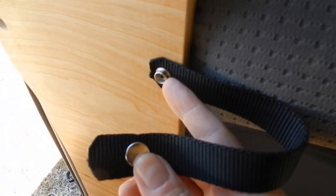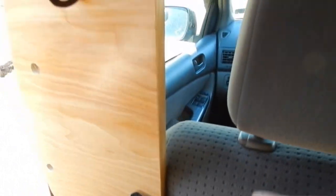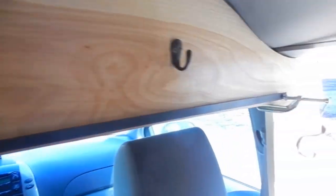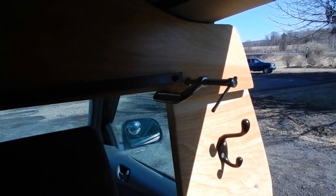Customizing a van is much easier than one would think. All you need is basic carpentry skills. I created this header after tracing out cardboard templates to give me the exact fit for my van, which allowed me to use blackout curtains to close off the front of the van from the sleeping quarters, giving me privacy as I camp at night.